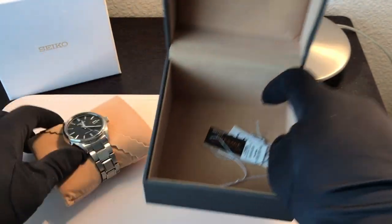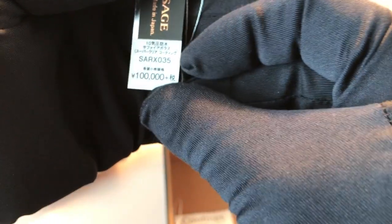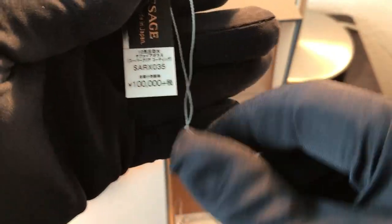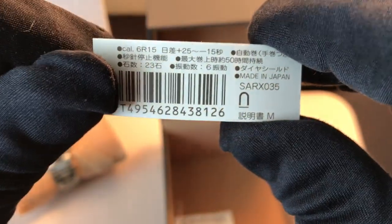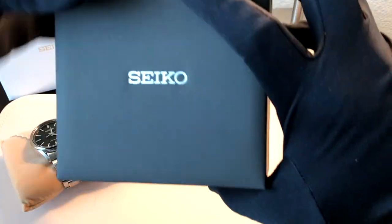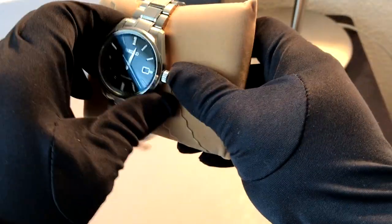Let's look at the tags real quick. We've got one that talks about Comfotex — it feels more comfortable as you wear it. Then we've got the Presage product tag. This is the SARX 035, which retails for a hundred thousand yen — about $800 here in the US — made in Japan. And it's got the caliber 6R15 movement. I have a couple of feelings about that movement, so I'll talk about that as we get into the video.